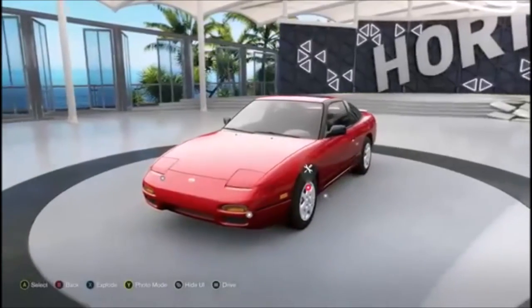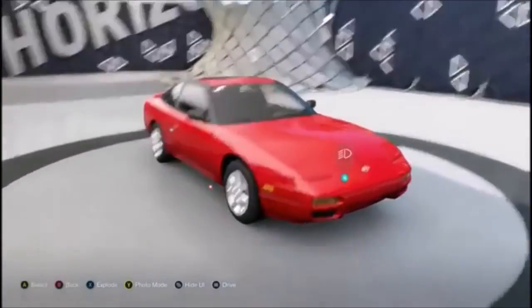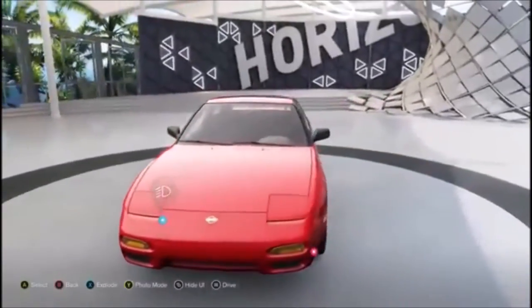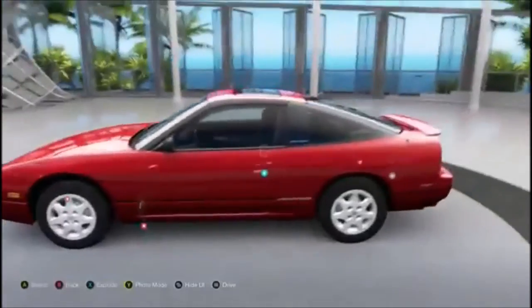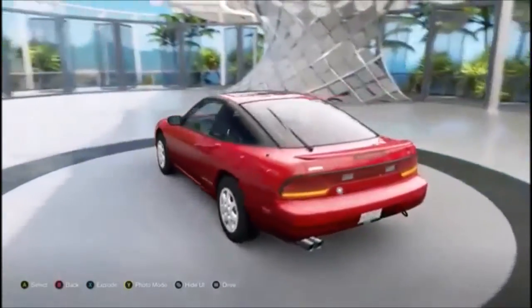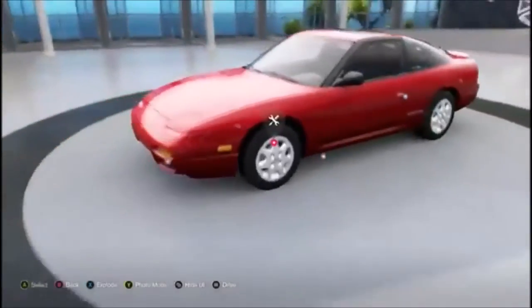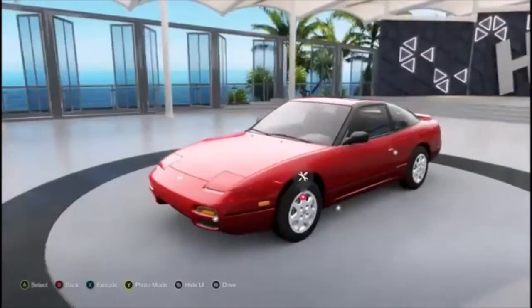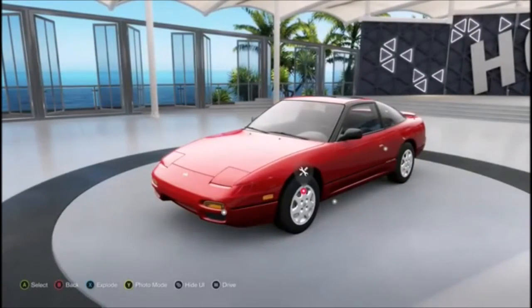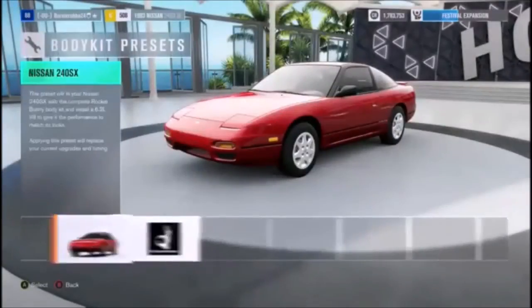What is up everybody, 24vr here and I'm back with another Forza Horizon 3 build. This one's gonna be a drift build. We're gonna be doing a drift build of the Nissan 240sx — believe it's the 1992, it's an S13. You should probably all know that by now because a 240 is just a 240, everyone knows what it is. So let's go ahead and get started.